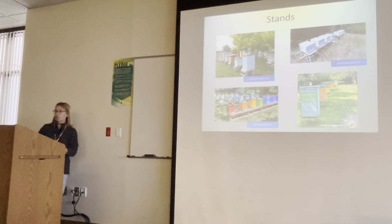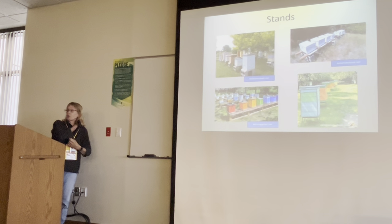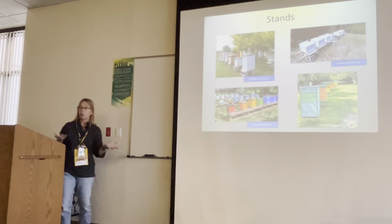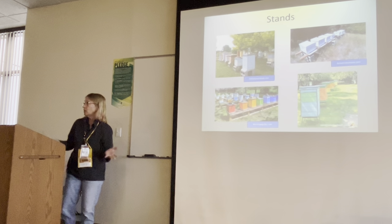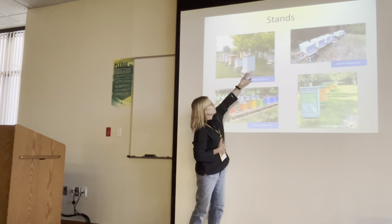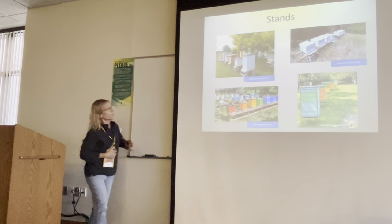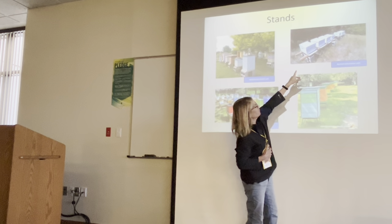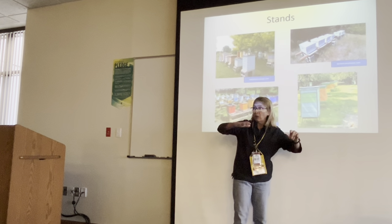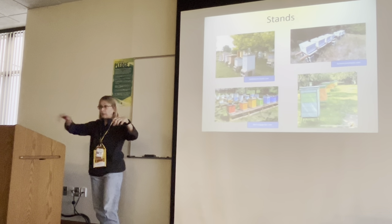Hive stands — there are so many ways you can do them. You can purchase them or you can make them. I use cinder blocks. I don't like to use wood because in Florida, wood gradually rots. Some people put hives on a long rail, but the problem is if that gets jiggly while you're working one hive, it bounces the others and they might get riled up.